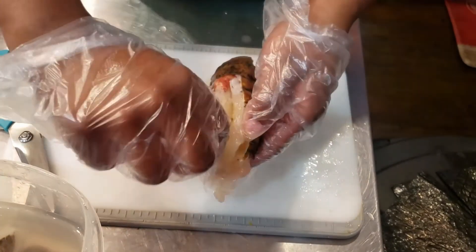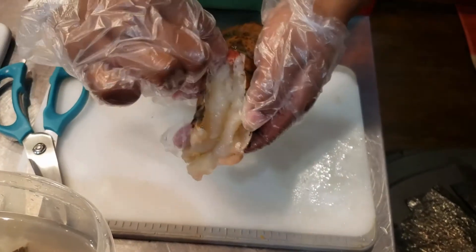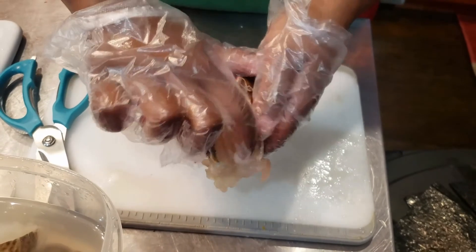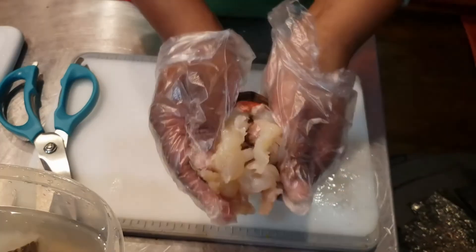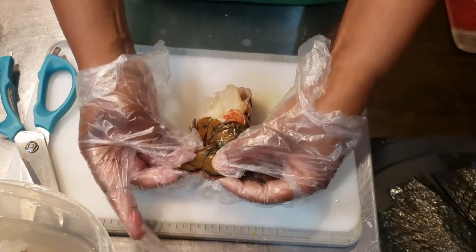Next, take your index finger and carefully loosen the meat from the shell. Be careful because there are prickly parts to the shell. This will help loosen the meat so we will have an easier access to eating when it's done. Clean the lobster tails under water.